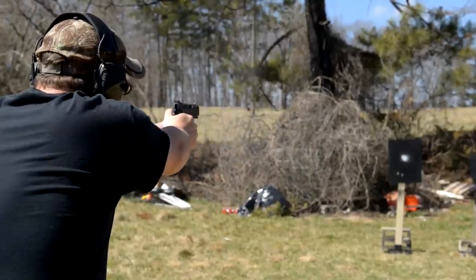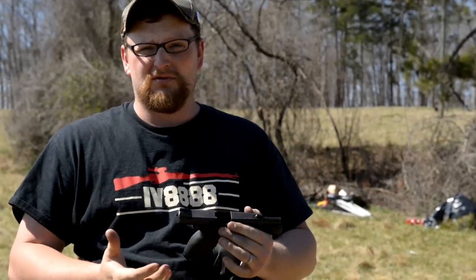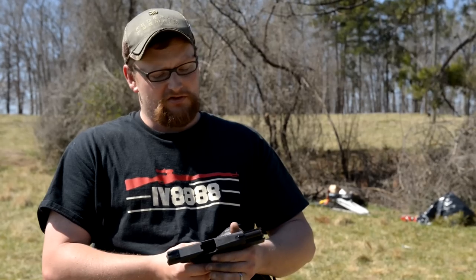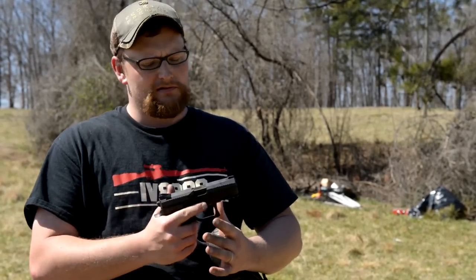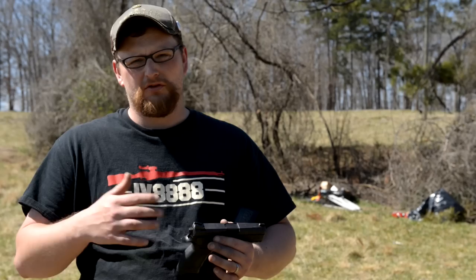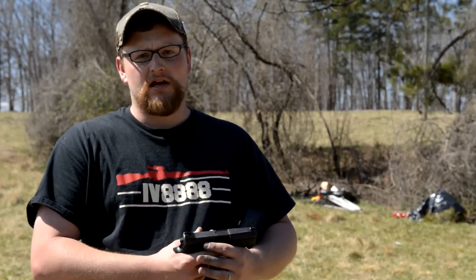Really appreciate you watching our video today — we've been putting a lot of effort into our productions. This Swiss Sphinx is just a beautiful firearm. I love CZ 75s, so this is just a refined, improved version of the 75 — the perfect blend of polymer lower with an aluminum frame. Just a sweet piece. Be sure to check us out on Instagram, Twitter, Facebook, and our members-only website section with exclusive content.